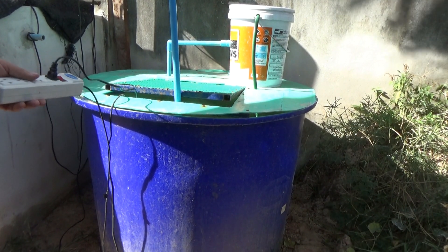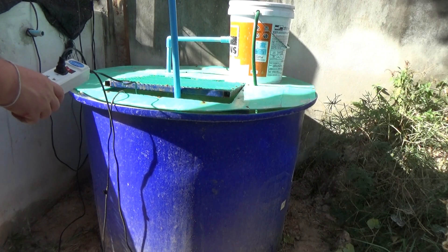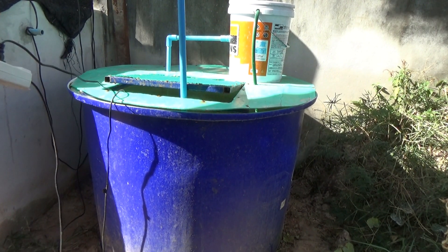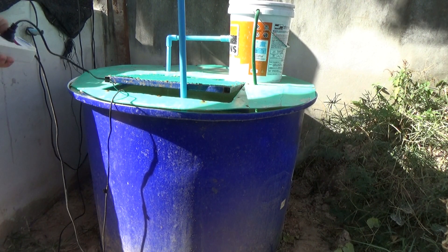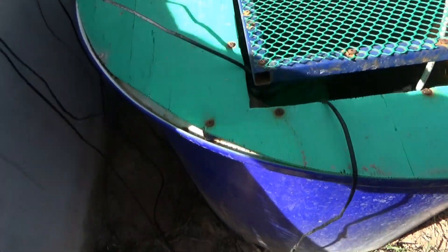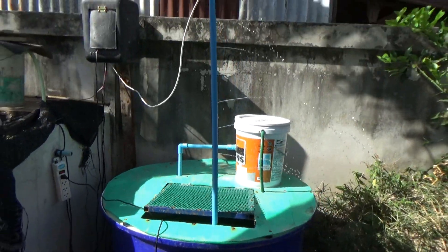Okay, I got it plugged into the power bar. It's not exactly straight. Okay, now it's pretty straight. The numbers are on the side, so here we go. It's going to get wet. Okay, action. She's pumping.